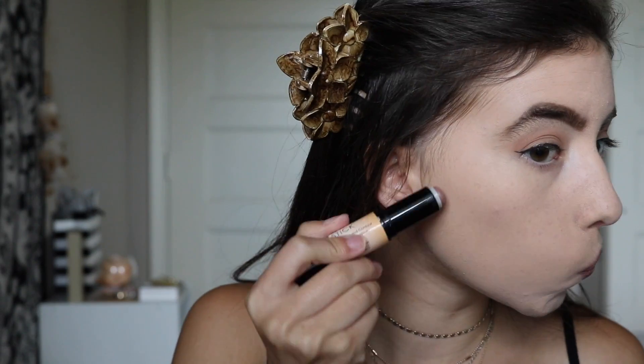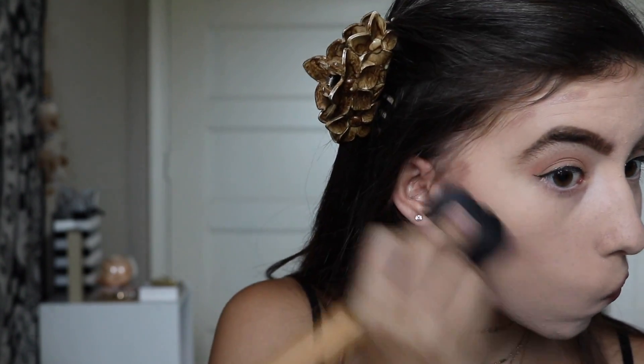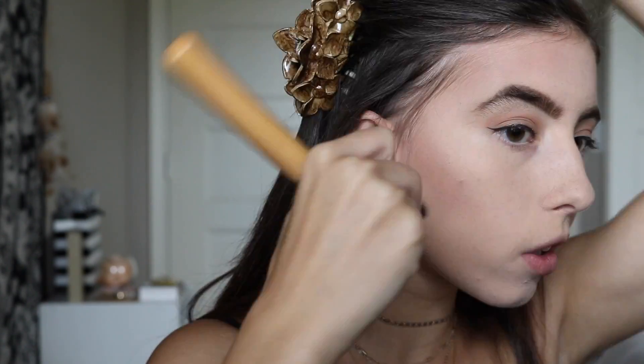Now I'm going to use my NYX Wonder Stick and I'm going to be using the contour side to contour my face. I contour under my cheekbones and my forehead, and then I blend it with a brush that I got from Kohl's.